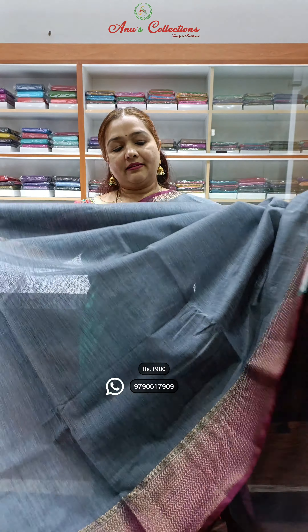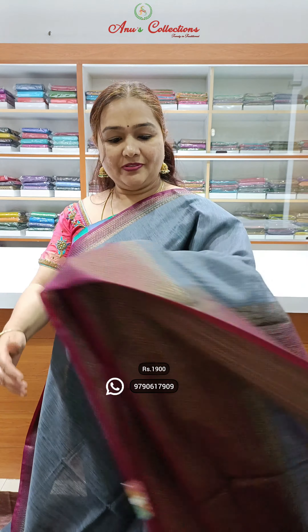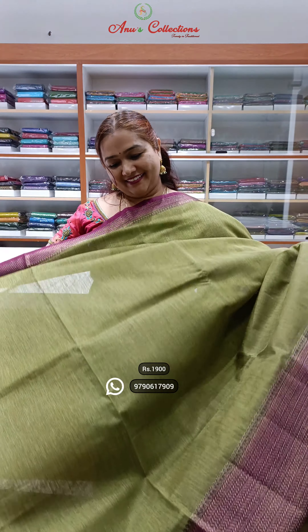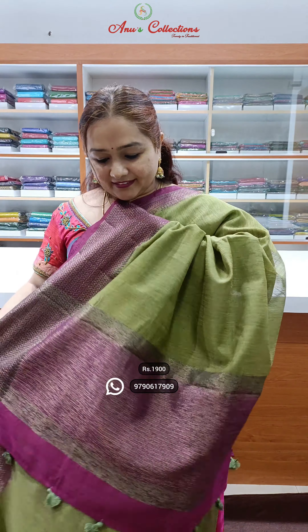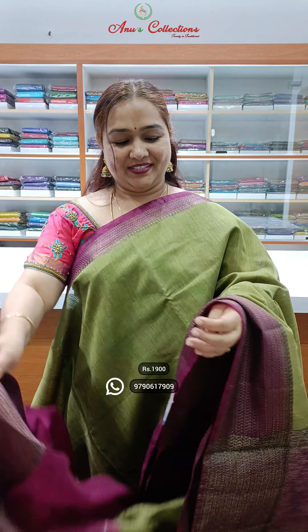Grey colour with a brown colour combination, and also a colour with a purple colour combination. Beautiful saree and this is the pallu, blouse. Nice maimitri with a purple colour combination, chick pallu, and contrast blouse. Priced at 1900.